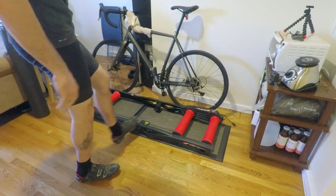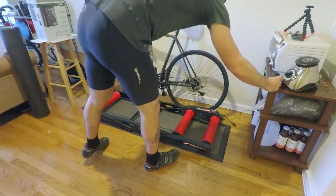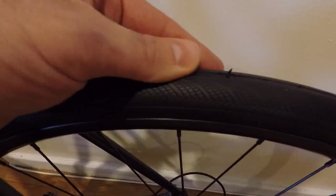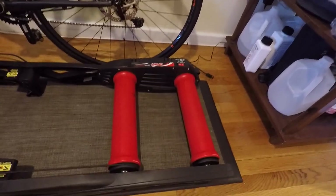Another great thing about this is it has these little steps that you can stand on, so if you want to step on and off the trainer that works great. As far as the bike, all you really need are a couple of trainer tires — just a nice cheap road tire, nice and flat — that way you won't have any bumpiness on the trainer.